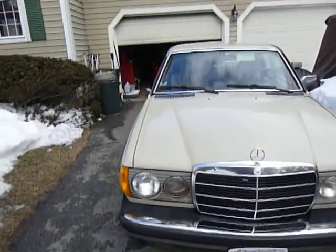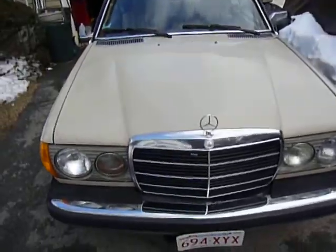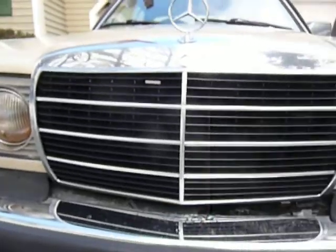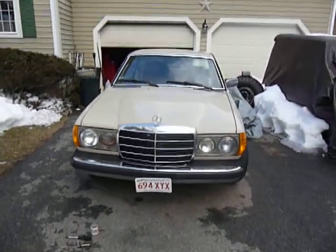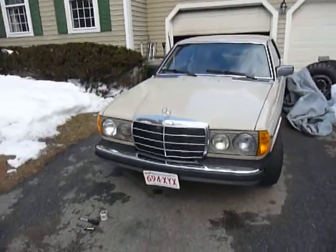Alright guys, here's the next update on the 80-300cc. I blacked out the grill here — it came out pretty nice. Still got to do the little pull tab there. I definitely like the look of that a little bit better. It looks a little younger, a little more sporty.